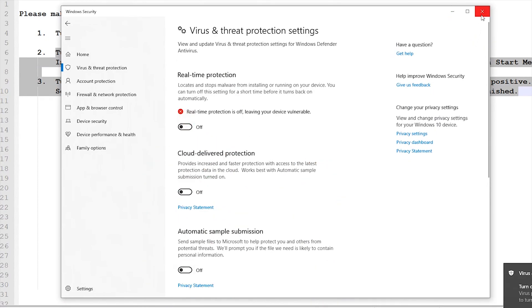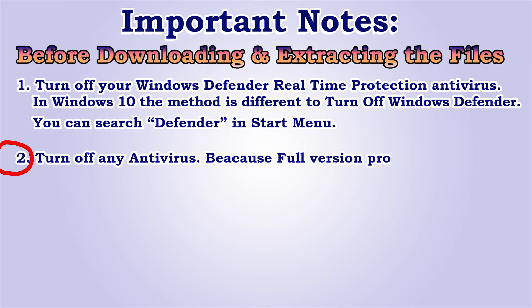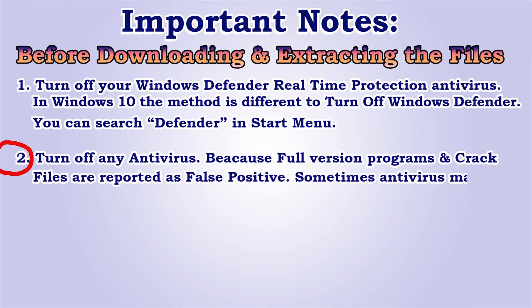Dismiss, then exit. Number 2: turn off any antivirus, because full version programs and cracked files are reported as false positive. Sometimes antivirus may corrupt the set of files.